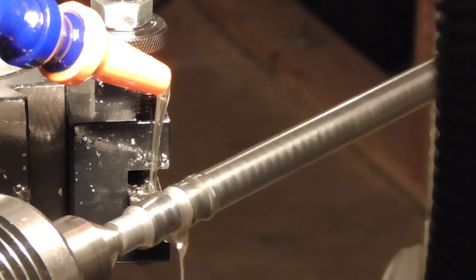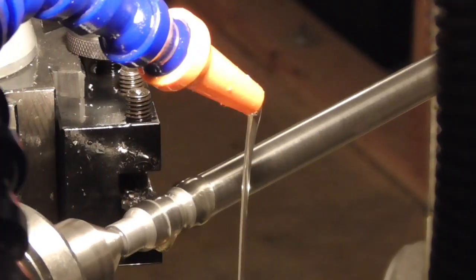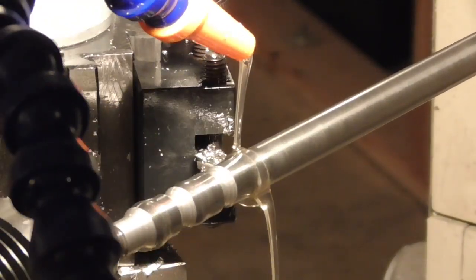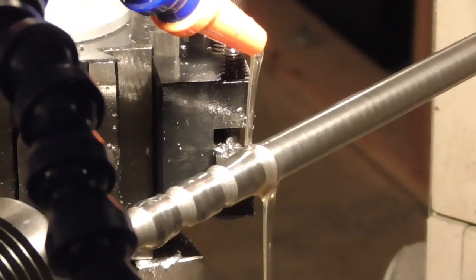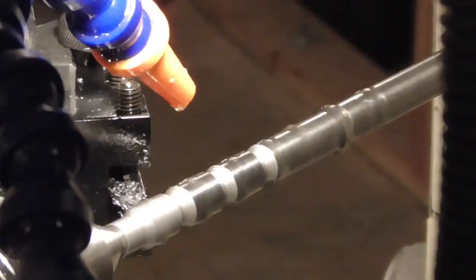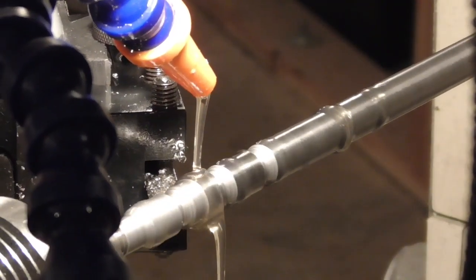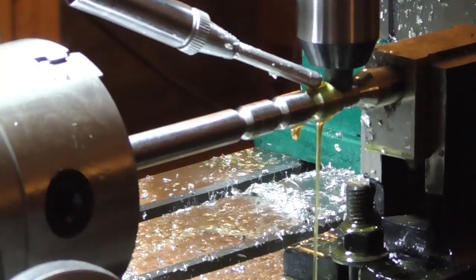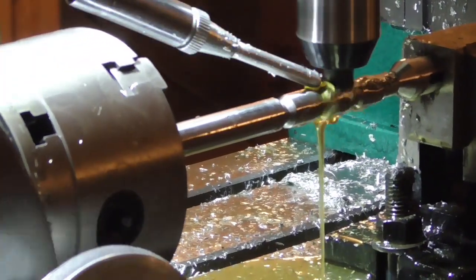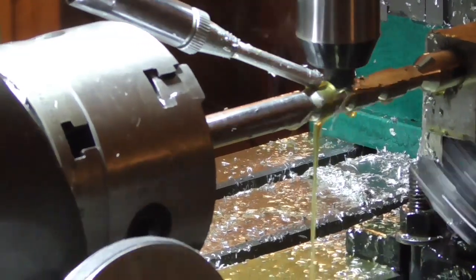As I've said before, the fit-up between a rifling button and the barrel has to be very precise in order to work correctly. So it usually takes me a couple of tries to get that fit just right. That's why I'm making several rifling buttons at once here, all in slightly different diameters so as to expedite that process.